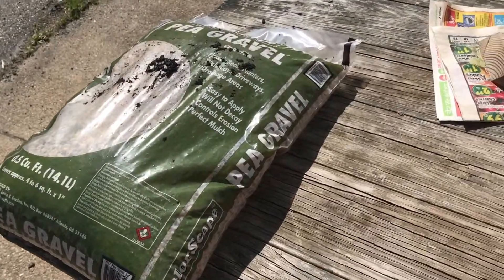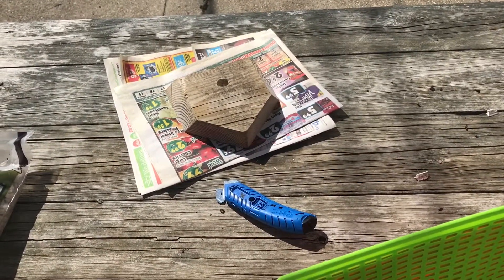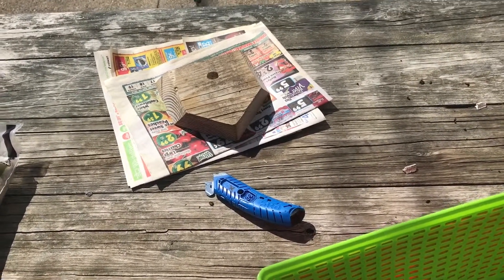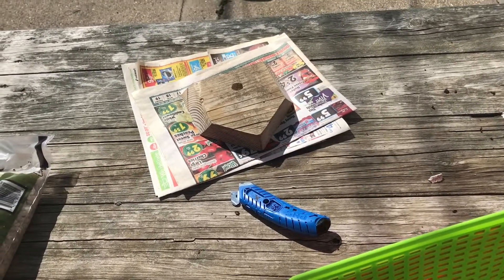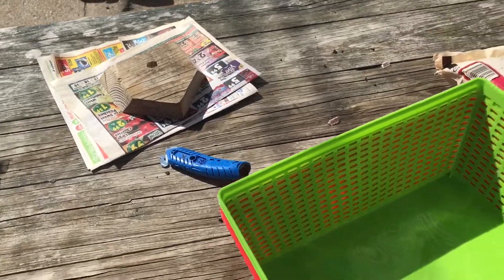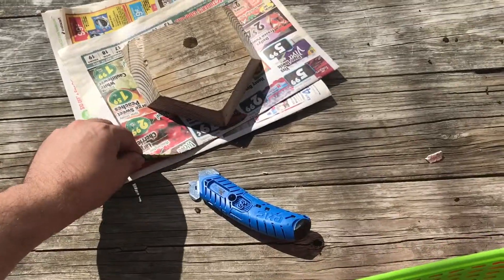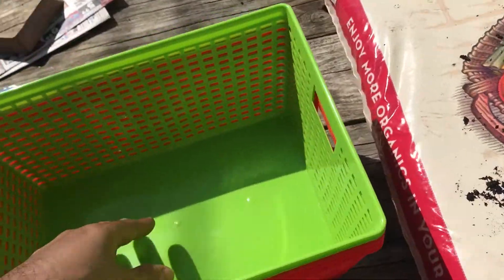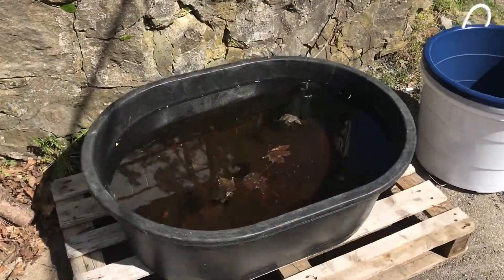I also have some pea gravel. Inside the house I've got some plants I'm planning on using: Dwarf Sagittaria, Scarlet Temple, Ludwigia, and Rotala — that's about all I can remember off the top of my head. Pretty much I'm going to line these containers with newspaper here to prevent soil from going out of the holes, then put the soil down.